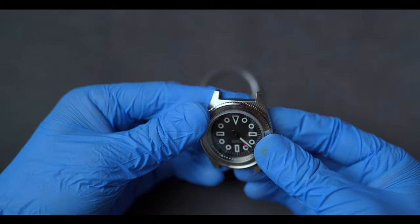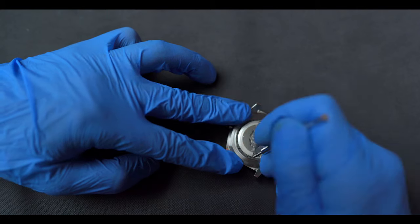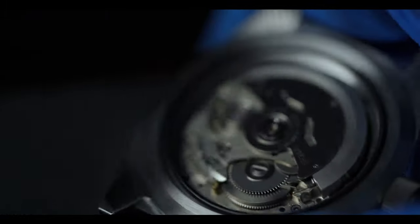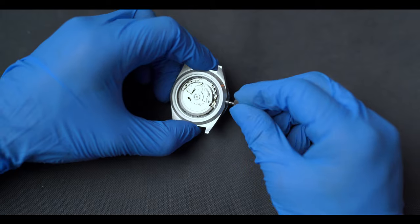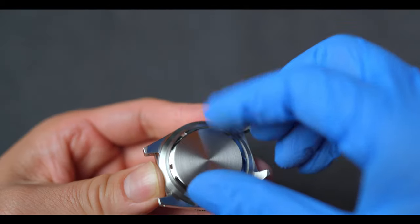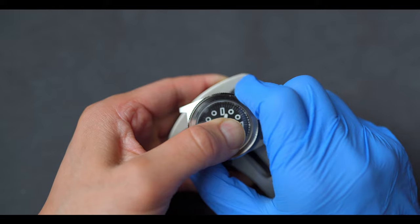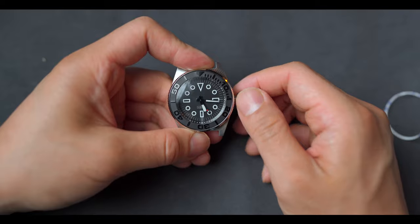Finally, it's time to marry the case with the movement, getting it nice and snug in there. We're in the home stretch now. I've cut the stem down to size and mounted it onto the crown. Next, we install the gasket and the case back. Lastly, we mount the bezel and make sure everything lines up and ticks along nicely.